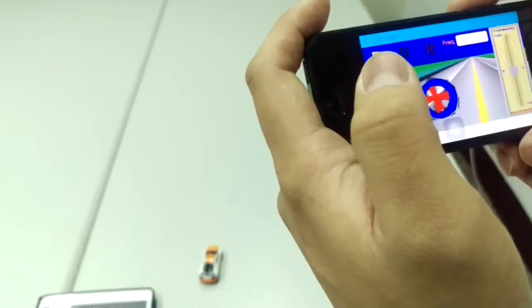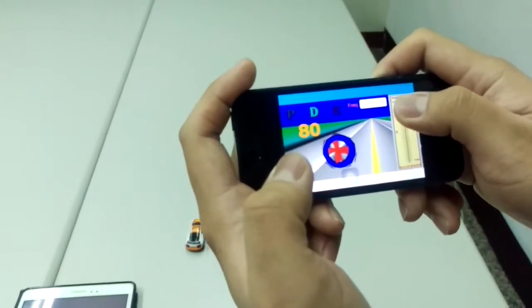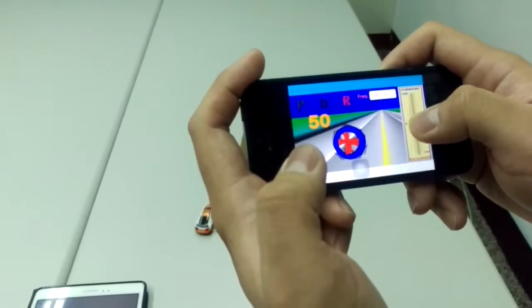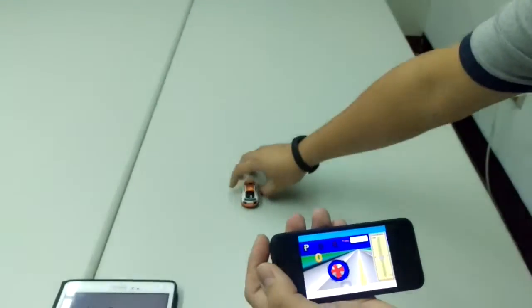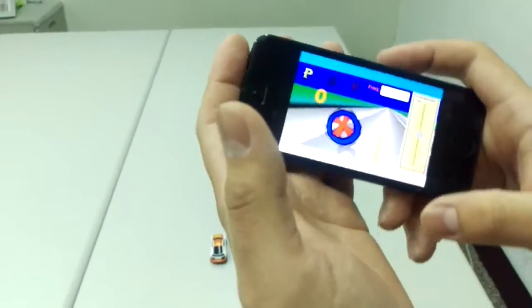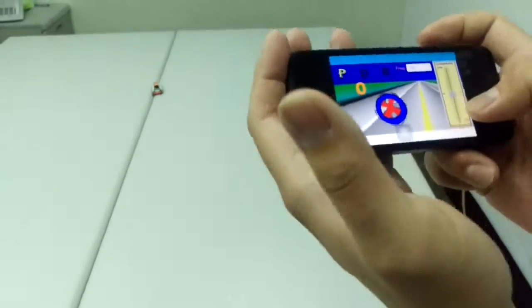Okay, this is the control bar. Go and back — go, back, go, back. And turn right, turn left, and turn right. Okay, back.